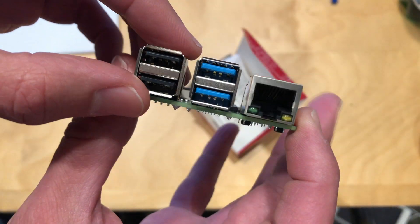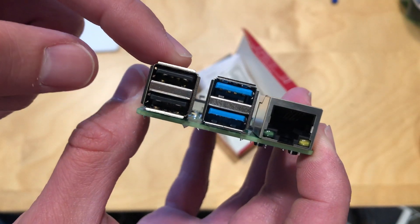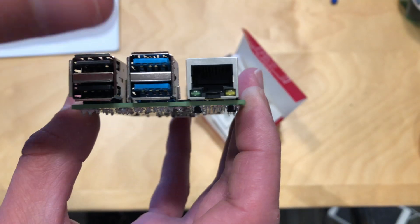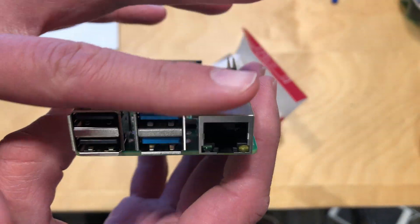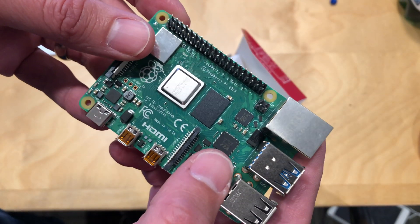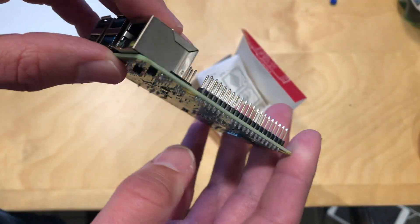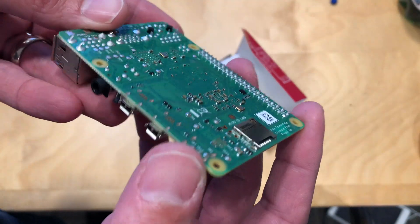You have two banks of USB ports: these are USB 2.0 ports, and these are the faster USB 3.0 ports. You've also got gigabit Ethernet, and I think you're going to get better throughput on the bus this time versus the prior version. We'll test all the speeds of these ports in the main review.